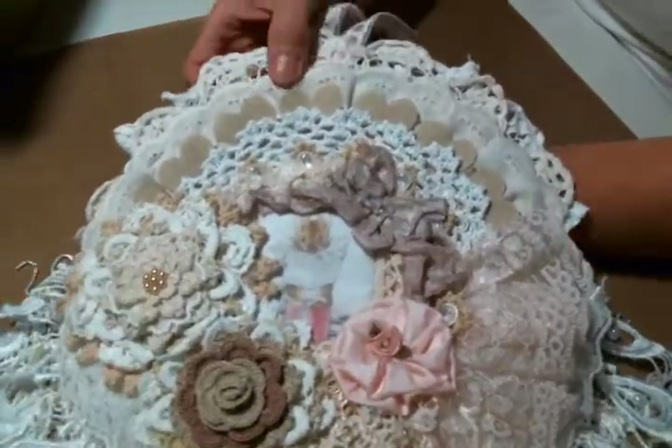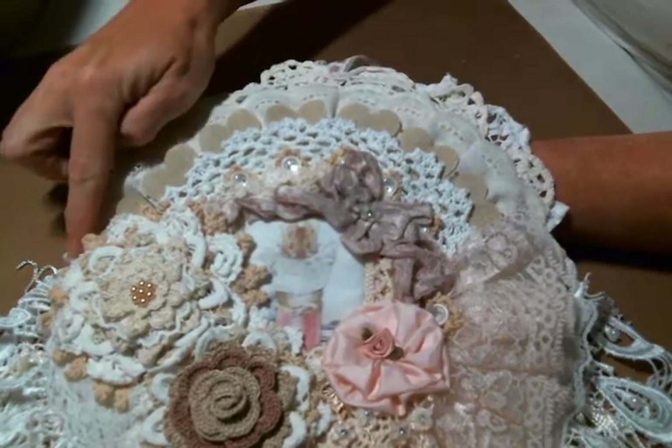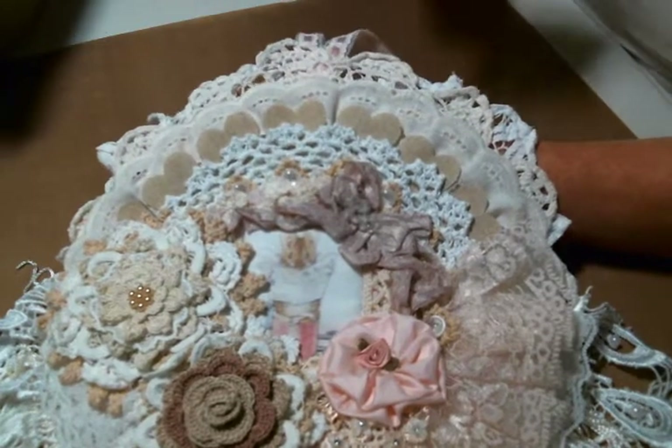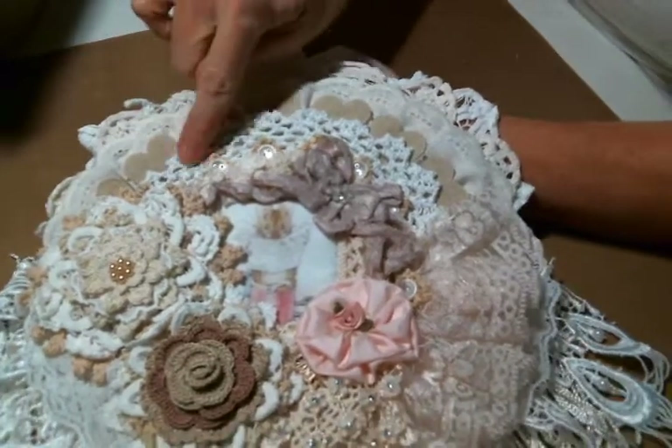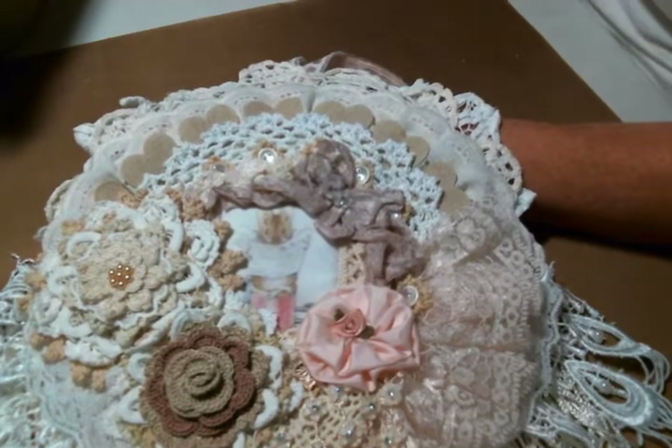There's another doily on top of that, which is back here peeking through. And then I added a beautiful eyelet lace because I love eyelet. And then I added this doily. And then I went in and added these little details.